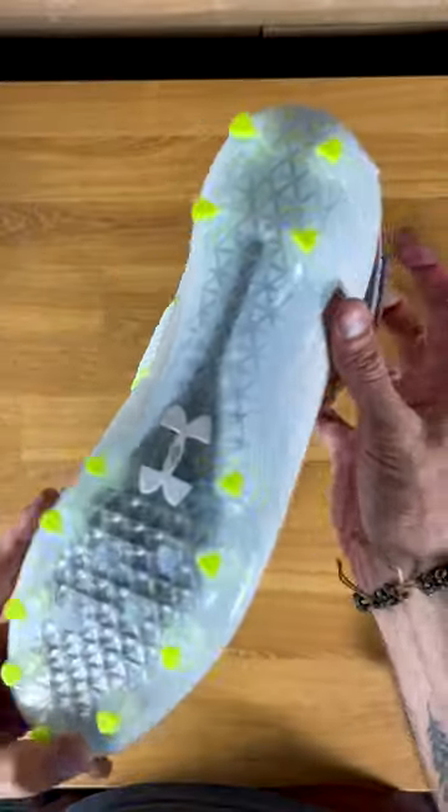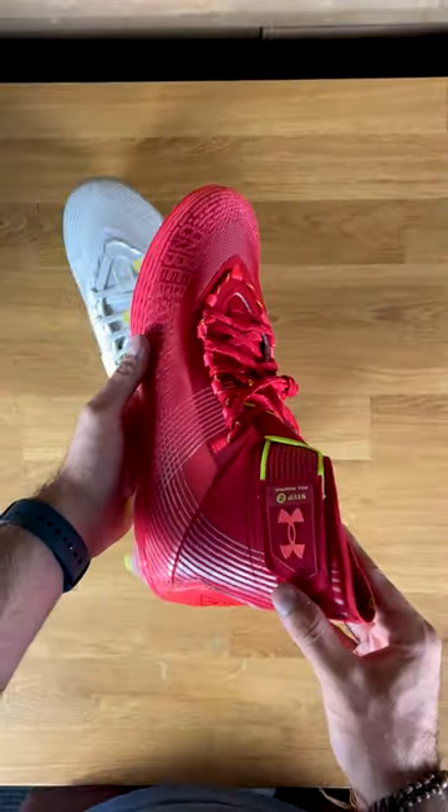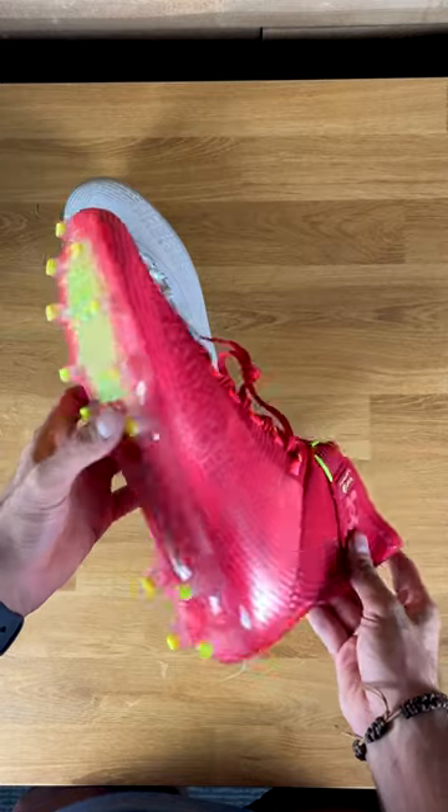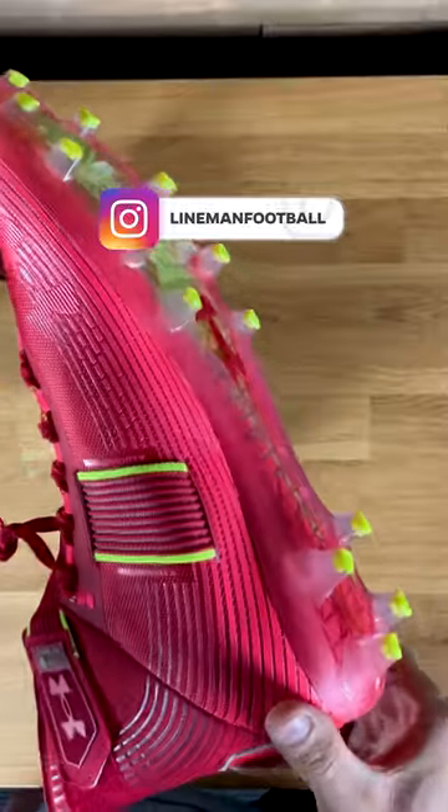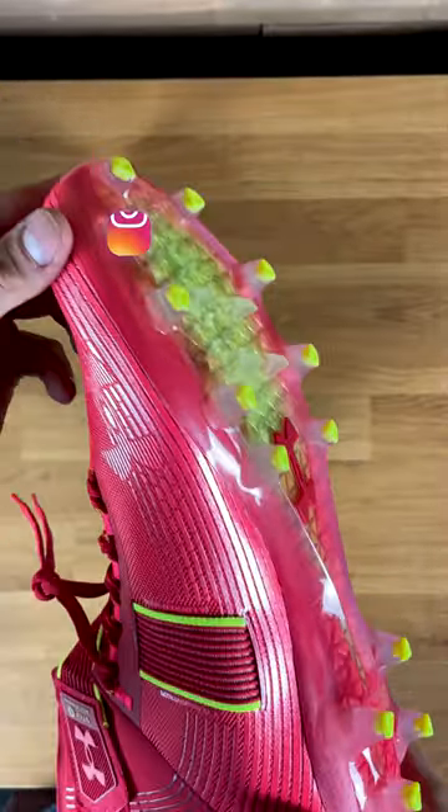Now, interesting with the traction plate — there's been a lot of people this year talking about how all the studs have actually started to pop off, so I would watch out for that when buying these. Check out my Instagram first and see the post where I talk about this to show if you think this traction plate is going to last you an entire year.